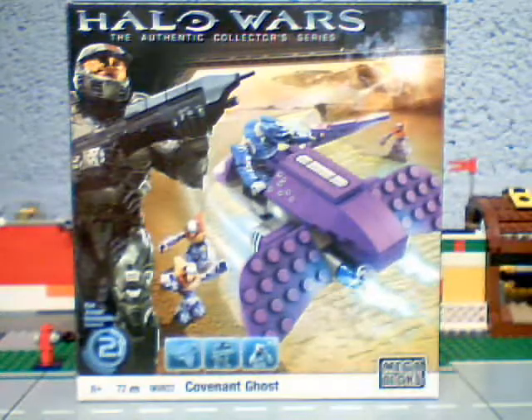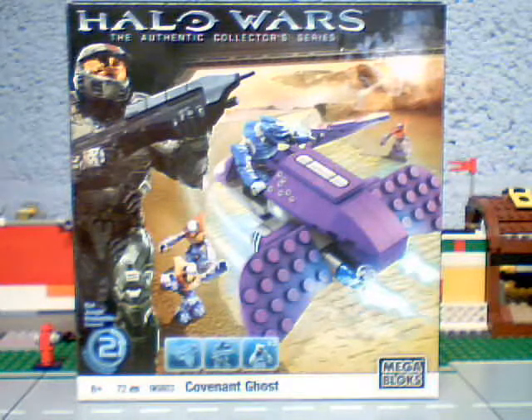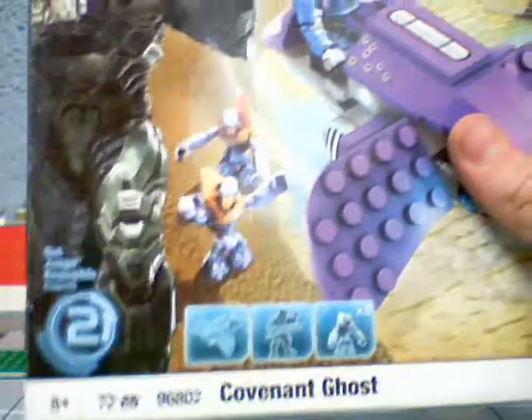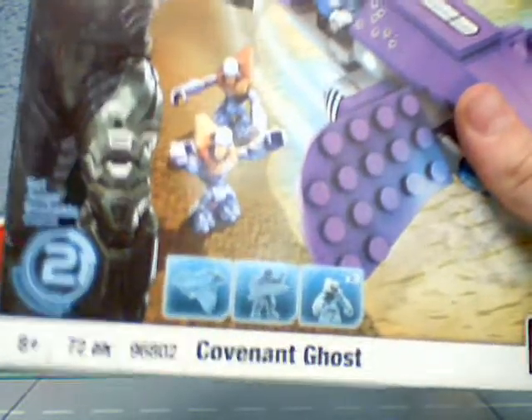Hi, this is Ridgey102, and I'm doing a review on another Halo Wars Medlock set. It's set number two, and it's the Covenant Ghost.